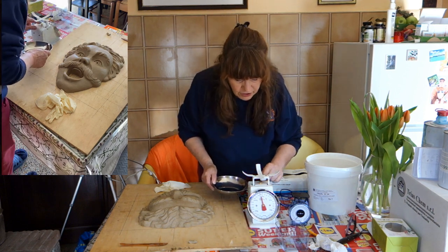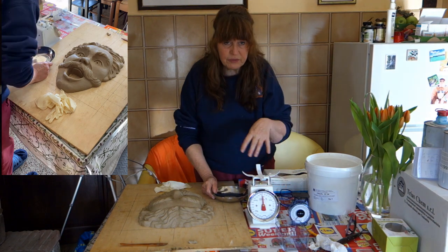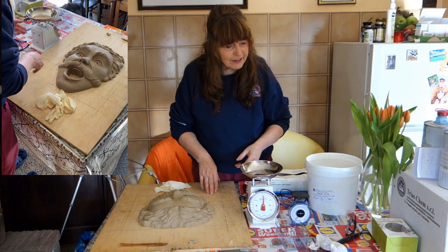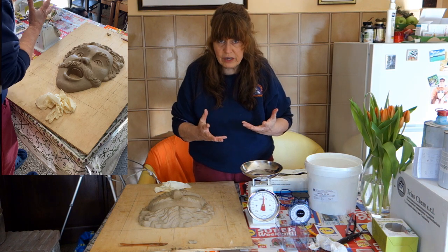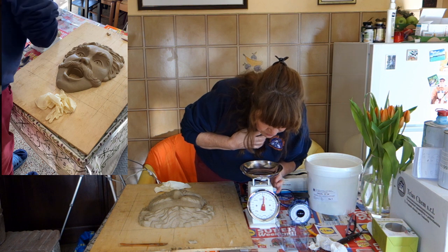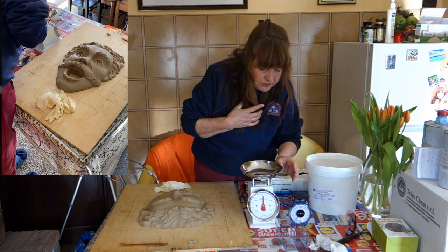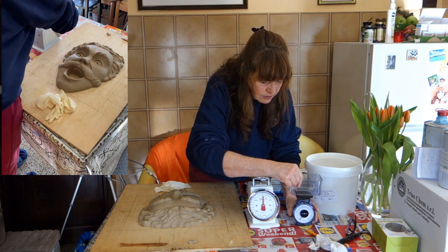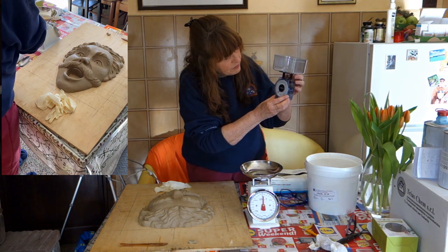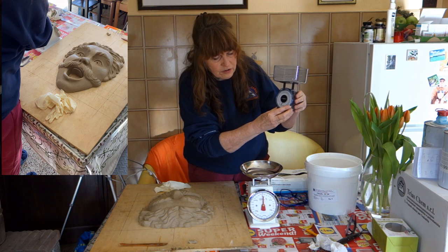There's a dial on the scale to set it to zero. Watch what happens: if I'm going to measure something, I have to put the bowl in first, but I don't want the bowl to count as part of the weight because it'll change the formula. I need to come down and set it to zero with the bowl already on it. The same thing applies to the small scale — I'll put this on top and move the knob down to zero. I think this would probably be classified as calibrating.